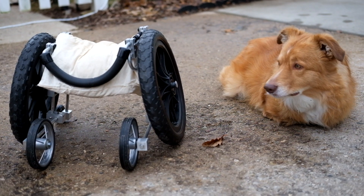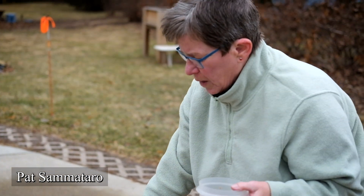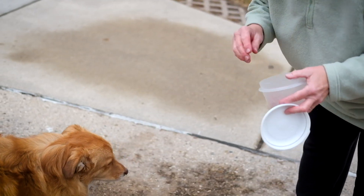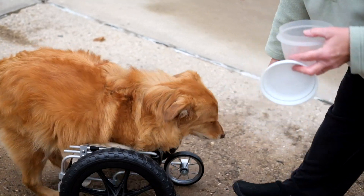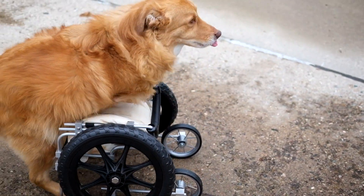The ultimate plan is to be able to put something around his back to hold him on there, because if he sees another dog he's going to hop off and want to go meet him. But for now, this seems to work okay.